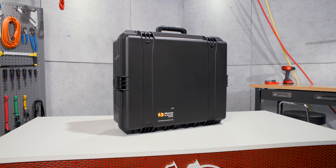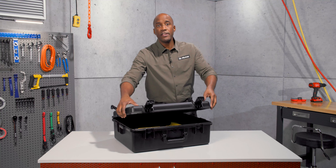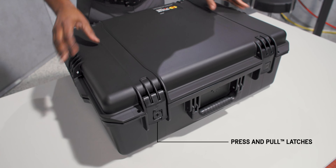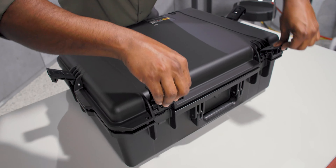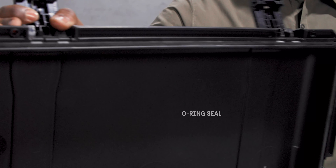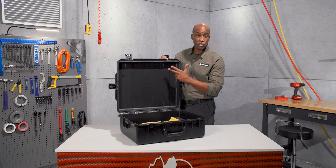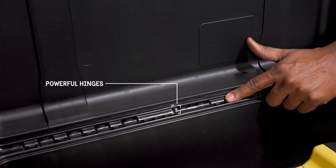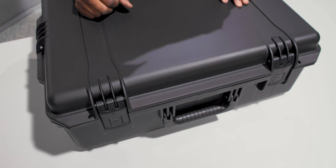Our Storm cases share the same tough DNA as our Protector cases. The key difference is they feature our convenient press and pull latches that lock automatically, yet open easily. It's crush proof and with its o-ring seal, watertight and dust proof too. It's made of lightweight but strong HPX resin and held together with tough hinges featuring stainless steel pins. Two lock hasps allow you to secure the contents of the case.